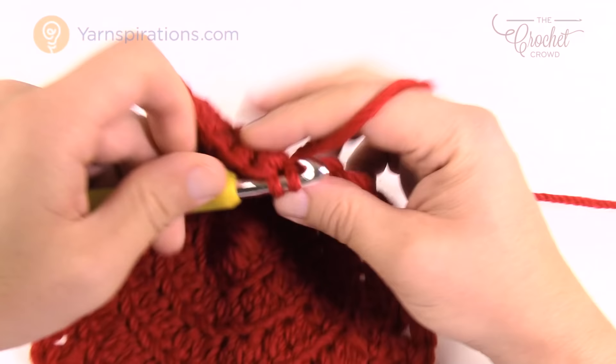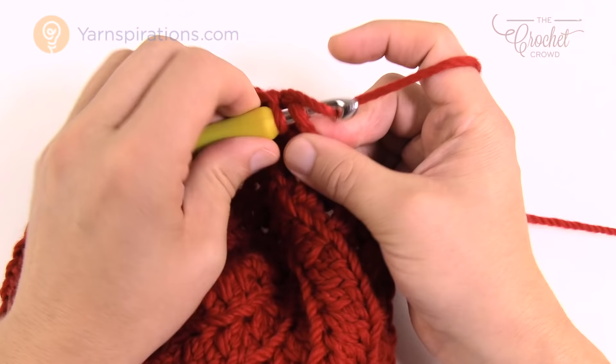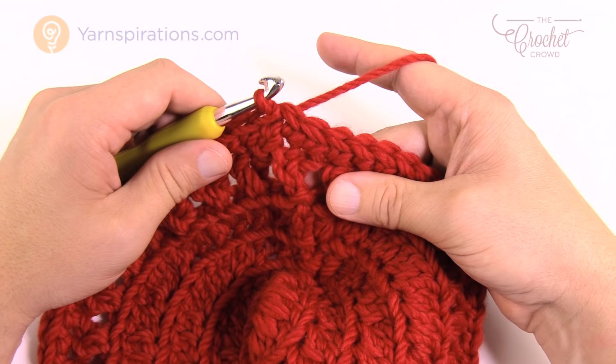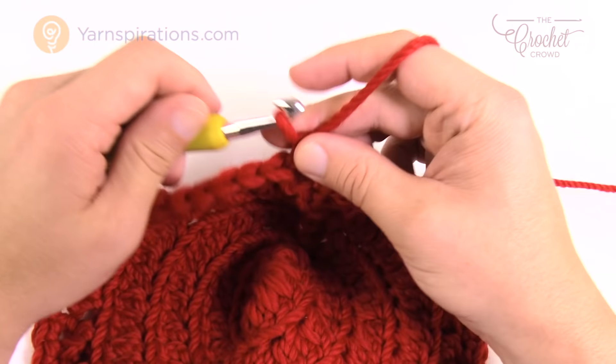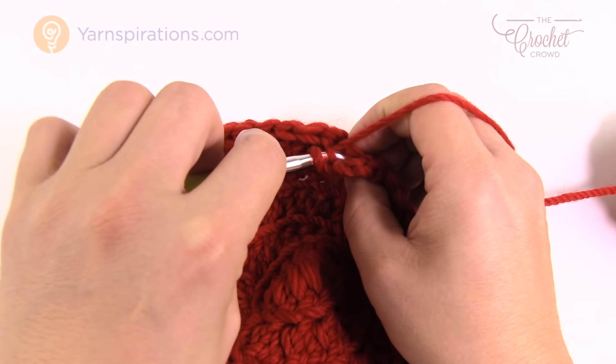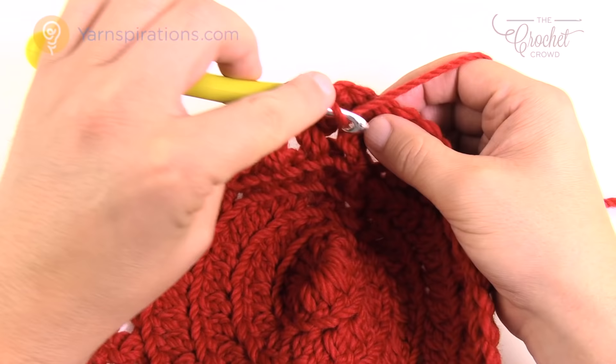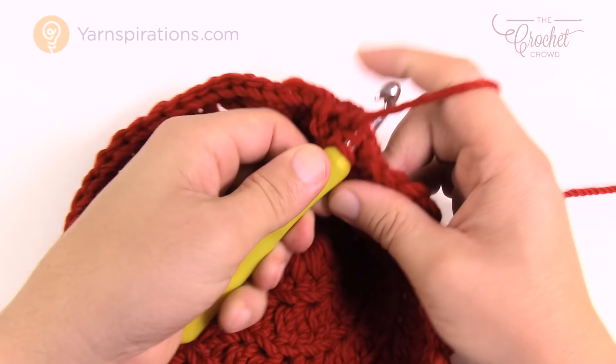Round six is very easy. Chain up one, then go right into the same stitch as the join and work one single crochet into every stitch all the way around. This locks in that twist and crisscross look beautifully. For round seven, we're doing the crisscross again but without back loops this time. Chain up three — 1, 2, 3 — lean forward into the one before and go right into both strands, which is one complete stitch. Then crisscross going all the way around: skip the next one, go to the second over, double crochet, then lean forward into the skipped one and double crochet there.